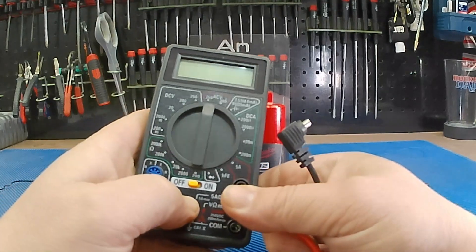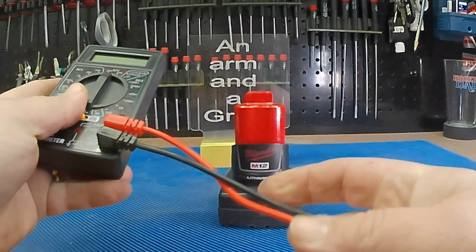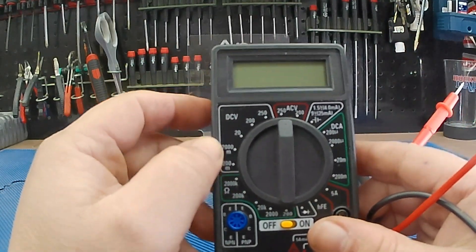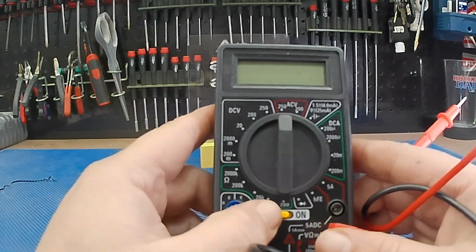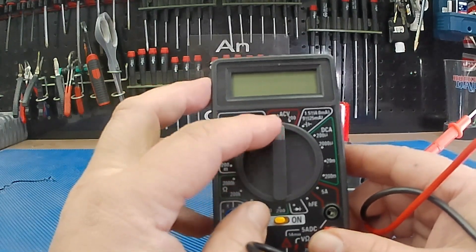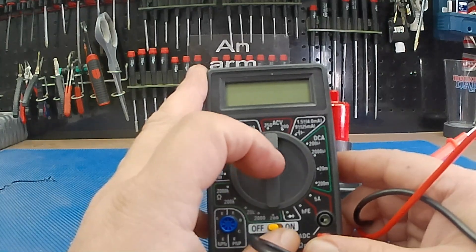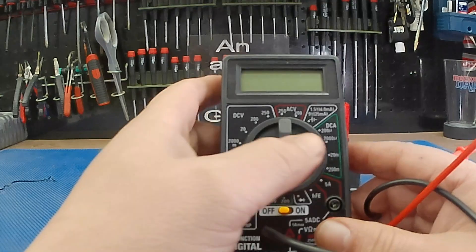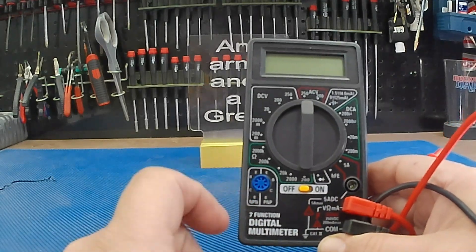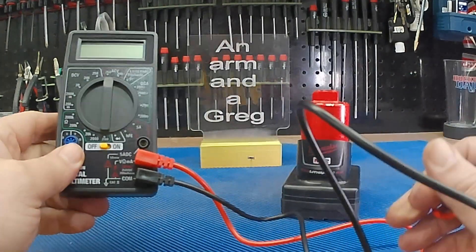So we're gonna be measuring some voltage here. Plug the red into the volts and the black into the common. It has DC volts, going from 200 millivolts all the way up to 250. Resistance from 200 all the way up to 2000 kilohms. It has AC voltage, a diode checker, and amperage from microamps all the way up to 200 milliamps and a 5 amp range. HFE is for checking gain on your transistor, and it has a transistor checker and a diode checker.